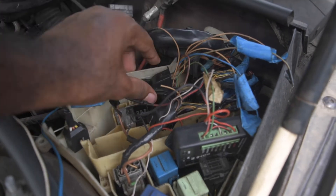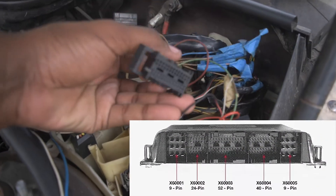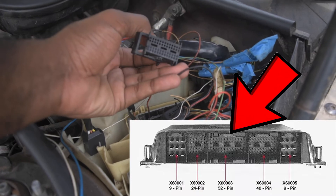So the next step is to locate your X6003 connector. This is mine — this is what we're gonna be working with today.